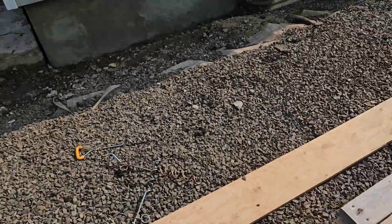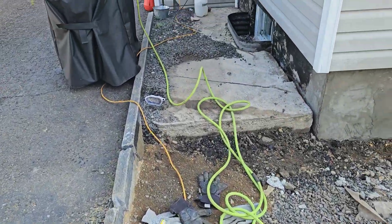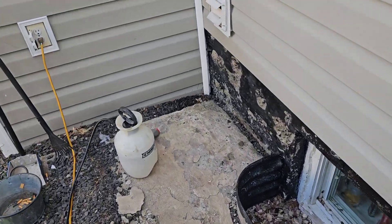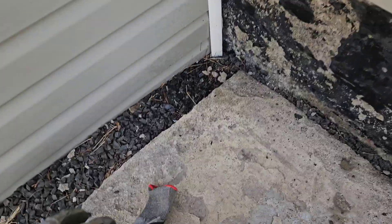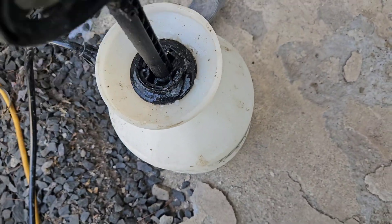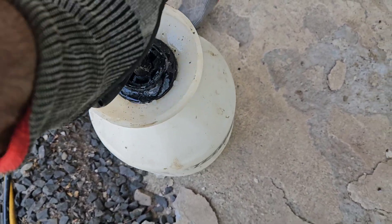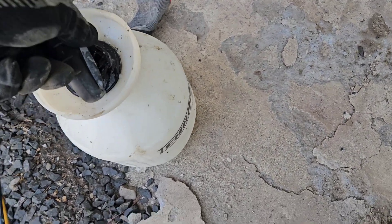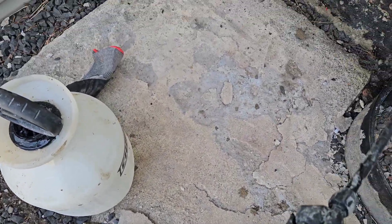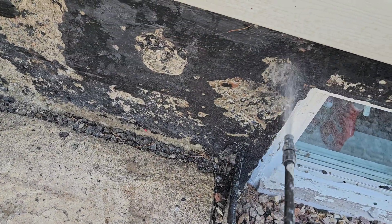And then we have the — you need the garden sprayer to keep the concrete moist. Moist is a good thing, we all know that, right? And that's a nice sprayer, and wash down the looseness. You can see the looseness falling out.